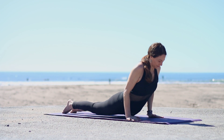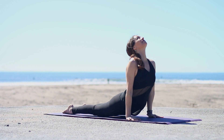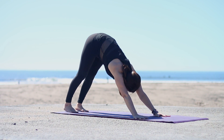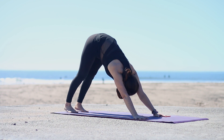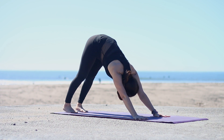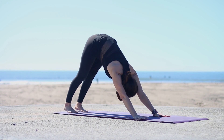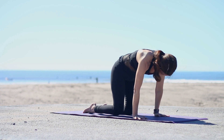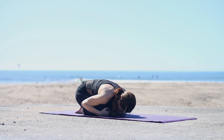Inhale for cobra or up dog. If you're doing up dog, thighs and knees up. Tuck the toes. Exhale to downward facing dog. Stretching back here. Just a breath or two. Spread your fingers. Inhale and come onto your knees, and to child's pose.